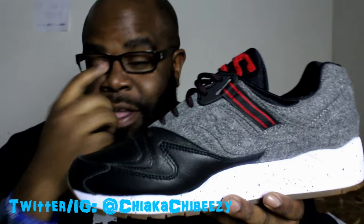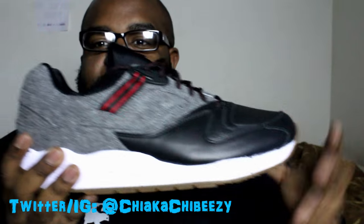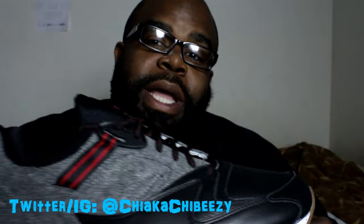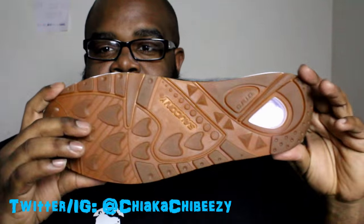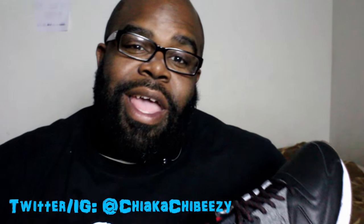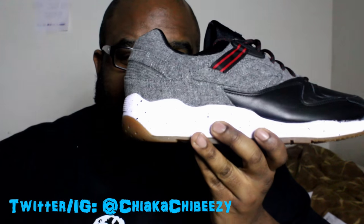I'm surprised they limited it to 1500, if that's really the case, but these are sick — these will be rocked a lot. Let me know if you were able to cop these. That's it folks, I won't do a full review, just wanted to give you the unboxing of these bad boys. Super sick — it's your boy the Smart Sneaker Head, and a brother is out. Peace, and thank you Saucony.